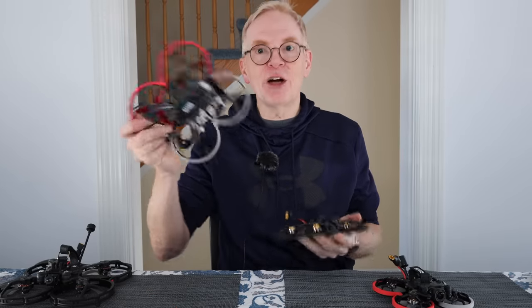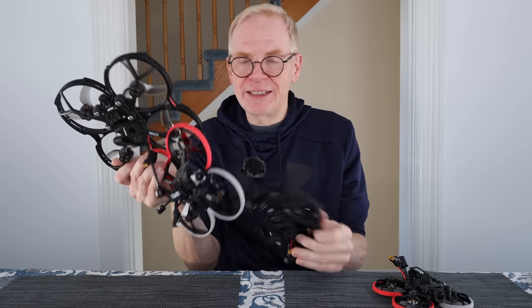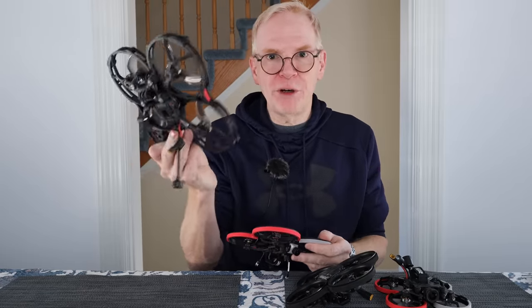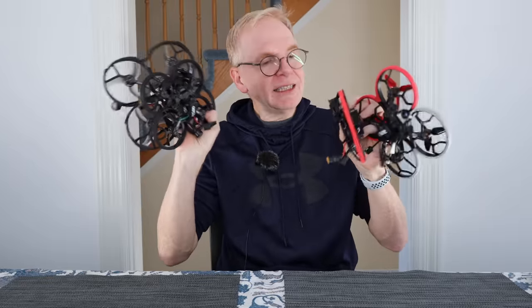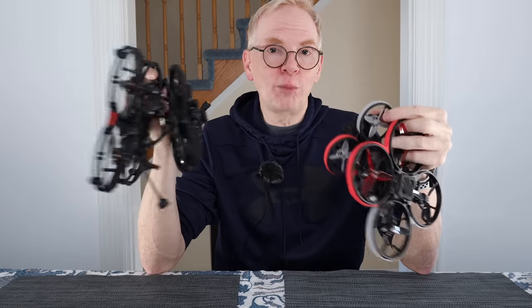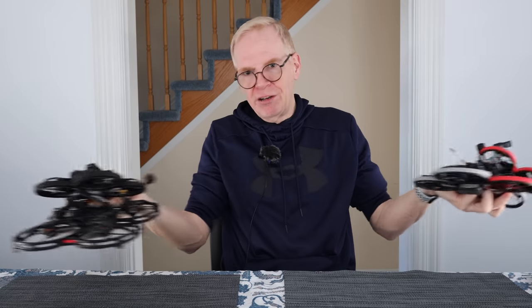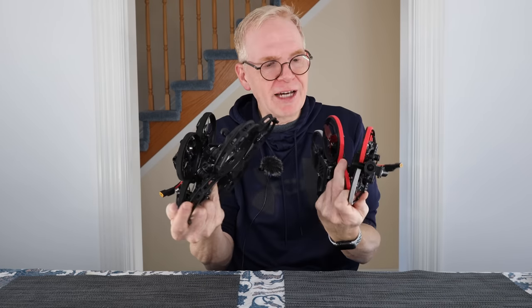Now, if you're not familiar with the Cine Log 20, they also make a Cine Log 25, 30, and 35 — they get bigger and bigger. The number at the end is basically the prop size in tenths of an inch, so the 35 is 3.5-inch props, 30 is 3-inch, 25 is 2.5-inch, and the 20 is 2-inch props. The whole Cine Log line from GEPRC are all cine whoops and pusher drones. A pusher drone means the motors are reversed so you can fly on a cushion of air along the ground and not use as much battery power — they can also usually carry more weight.